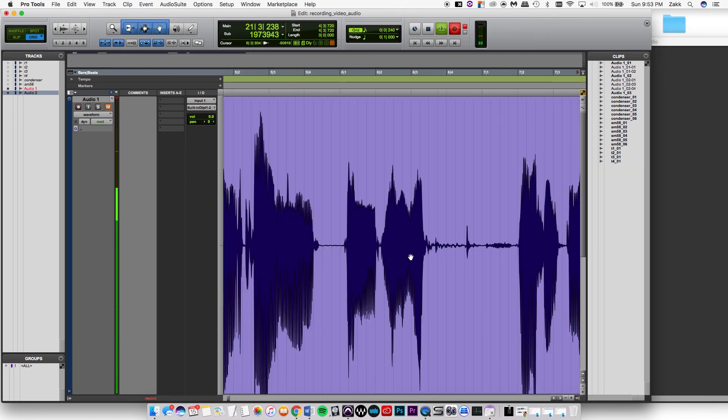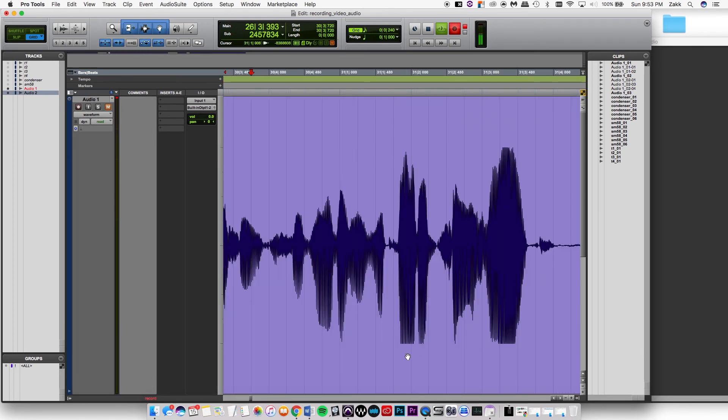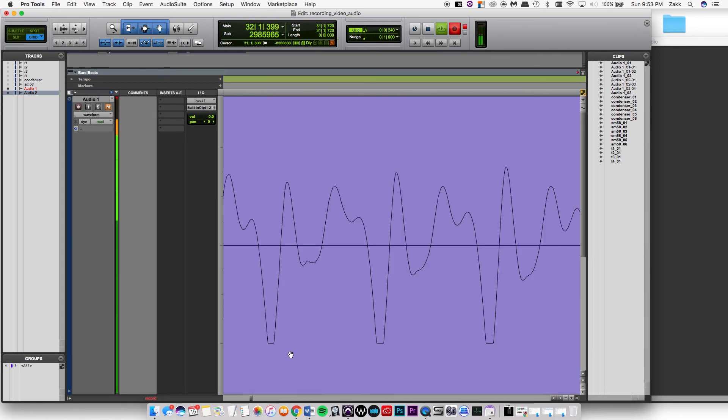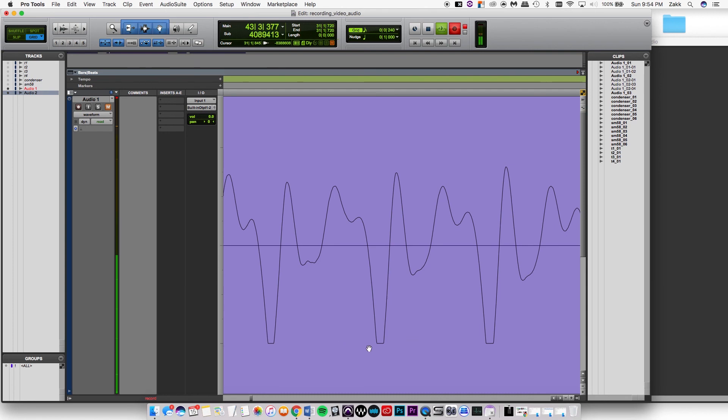Now zooming out and looking at one of the clipped waveforms — you can see that it's just flat right there, completely chopped off. That's what a clip is. The signal wants to go up higher, but it cuts off at 0 dB full scale. The system won't allow you to record past 0 dBFS, so it just makes a little chop at the top.